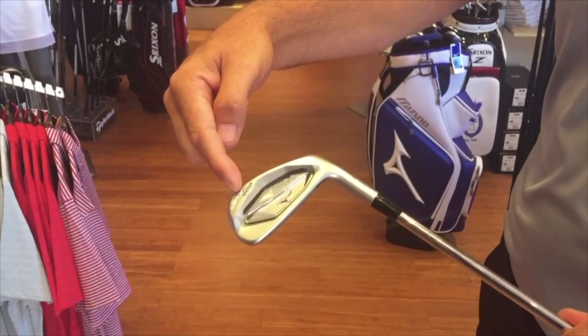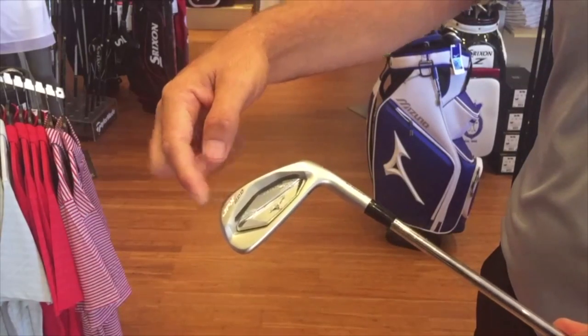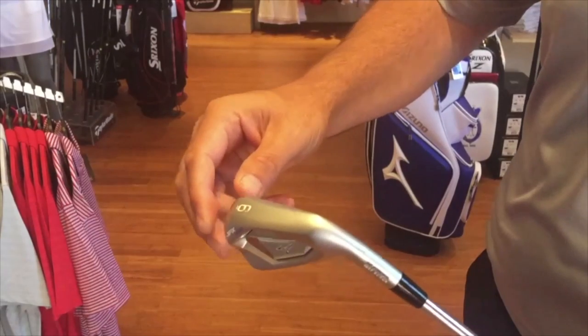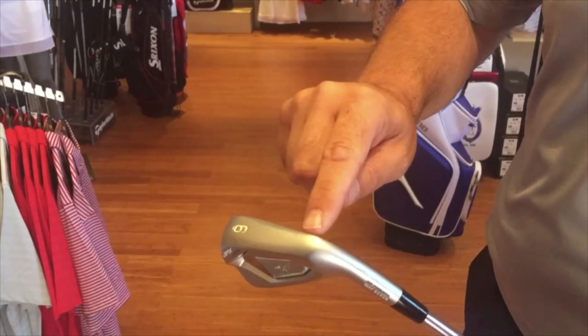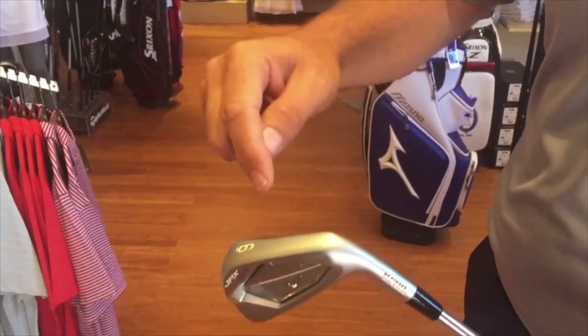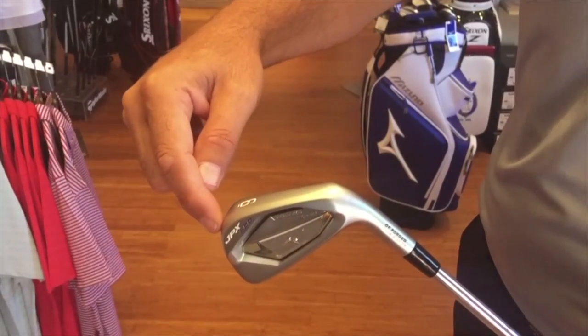This will also increase the moment of inertia, which means the ball will travel faster off the club face. When you look at the sole, it's quite an interesting design. You'll see that it's a cambered grind with a beveled leading edge and a trailing edge that will help you skip through the turf, creating less drag and a better ball flight.